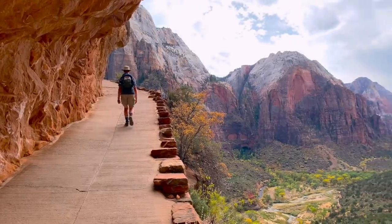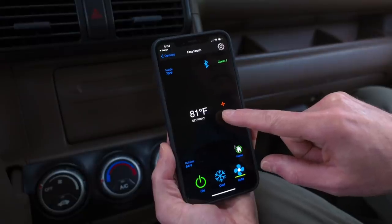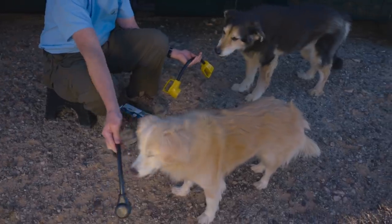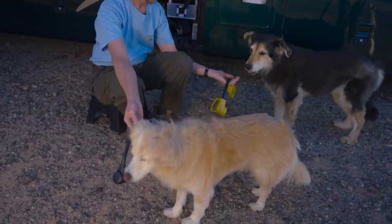It basically turns your smart device into a remote control for your heating and air conditioning system no matter where you are. So if you're out hiking for the day but you don't want to leave the air conditioning set too low while you're gone, you can turn the temperature down remotely when you're getting close to home. This is great for pet owners, who can see exactly what the interior temperature is in their rig at any time and adjust it as needed.